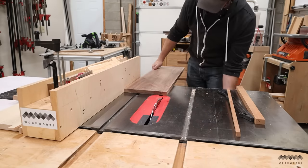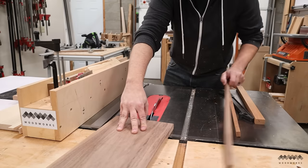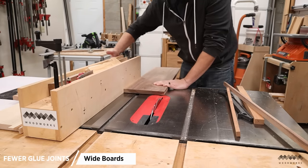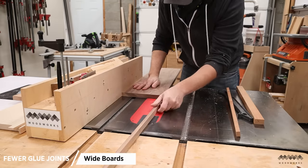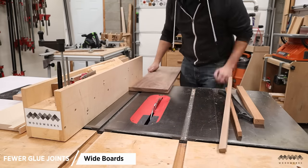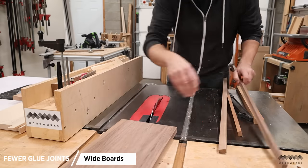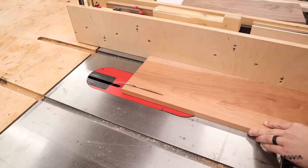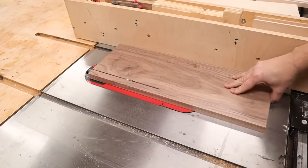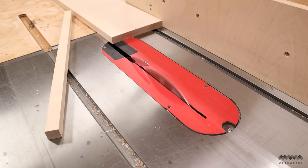Normally cutting boards are made from lots of narrow strips all glued together, but normally I'd have my planer or drum sander to flatten those. Since I'm not using those tools here, I recommend using the widest boards you can find for this project — at least nine or ten inches wide. The fewer glue joints you have, the better chance there is of getting a flat glue-up. Next, I cut off about the top inch or so of each board, which will allow me to sandwich the other strips in between.